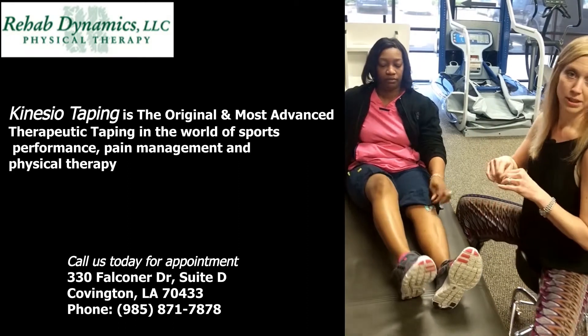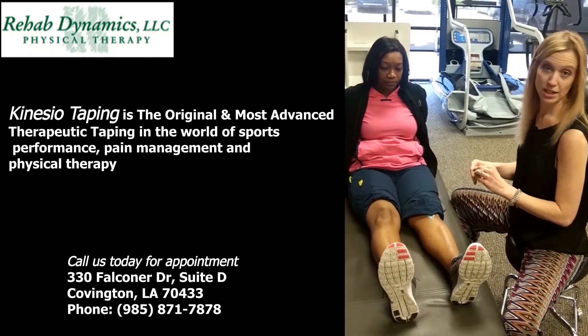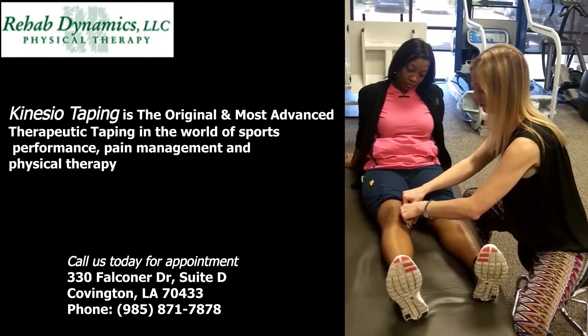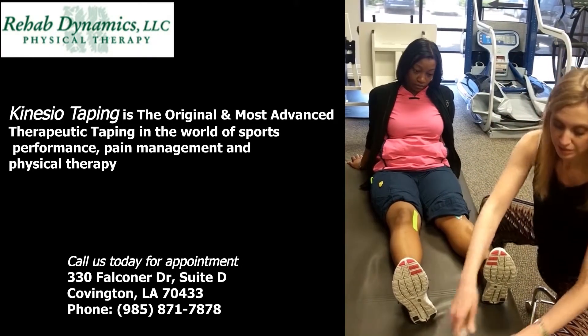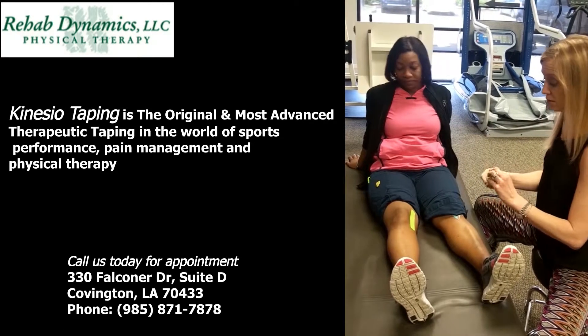The next one is a star pattern that we like to use for pain. In this instance, I'm going to say that she has pain in the inside of her knee. So we're going to cross over the part that has the most pain. Essentially, it's going to lift up the skin and allow more blood flow to the area, which promotes healing.